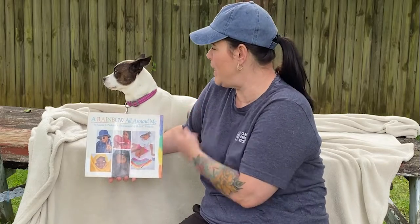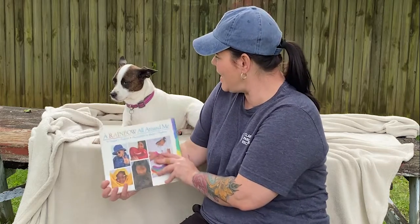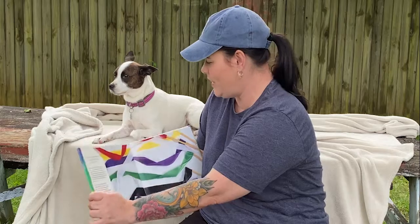Hi, welcome to Storytime with Parks and Rec. I'm Penny Green and I'm the assistant manager at the Burt Cobb Rec Center. Today I have my pup PJ here — she's gonna listen to the story with us. And the story I'm gonna read is A Rainbow All Around Me. It's not that boring — I haven't even started, dog.